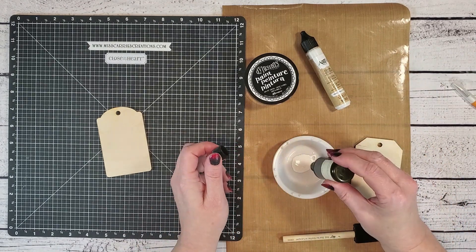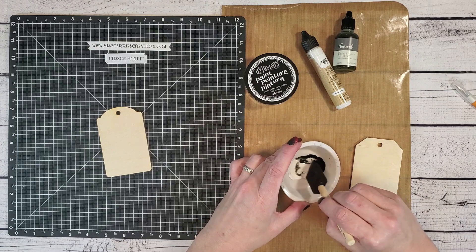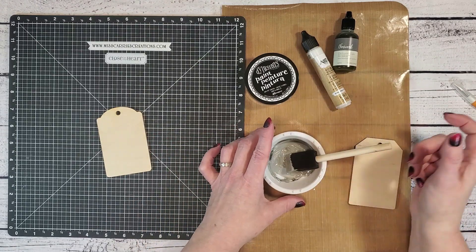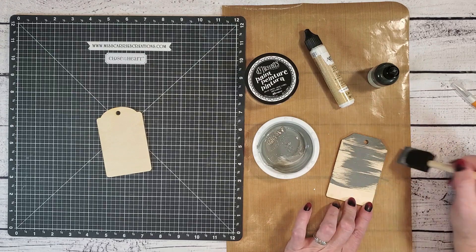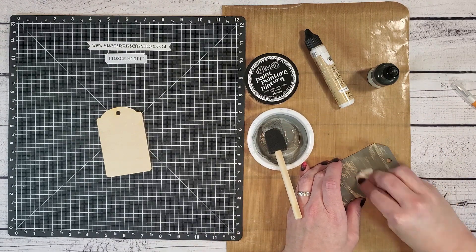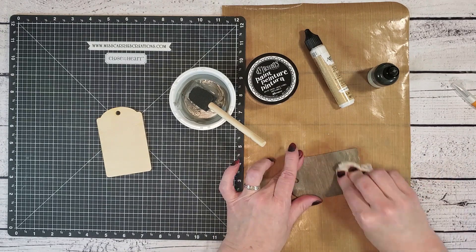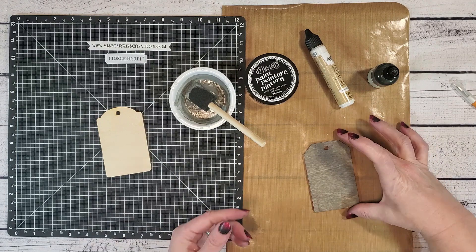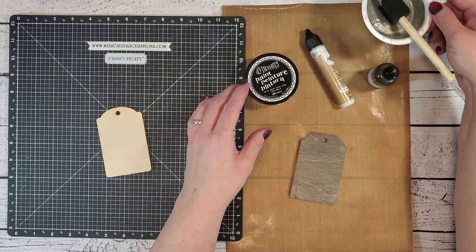Now that I have enough paint in the bowl I'm going to add about 10 drops of reinker. These reinkers are for our Close to My Heart stamp pads — they are water-based, so you want to use a water-based paint to mix the reinker in. Also be aware that the more reinker you add, the thinner your paint will become. I'm going to apply this paint onto the wood tag with a foam brush, add a light coat, then grab a tack cloth and wipe the paint to create more of a stain-like look. Taking a look at this tag up close, you can see the wood grain coming through and a nice soft shade of gray.